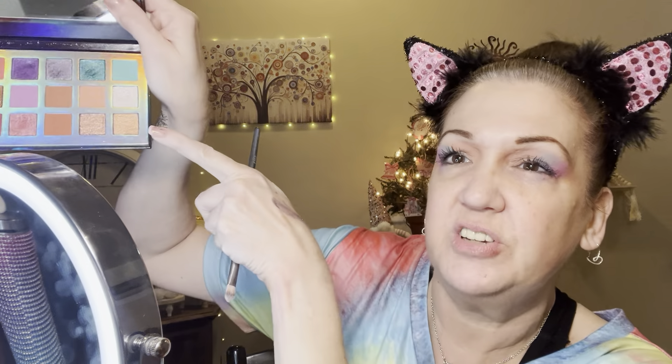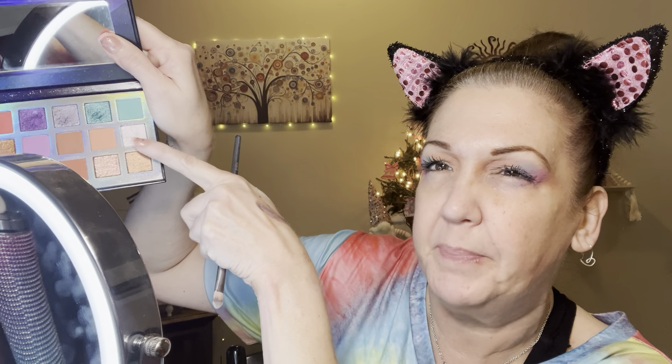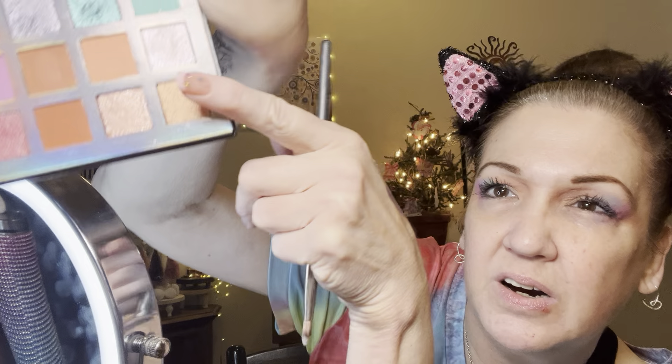Let me swatch a couple of these shimmers out real quick. Oh, I like that one — it's kind of a shifty white with some purple and pink in it, a shifty shimmer. You can probably see in my lights how shifty it is. I've got my Milani Make It Last here too, but I'm just gonna go ahead and use this shimmer with an itty bitty brush.